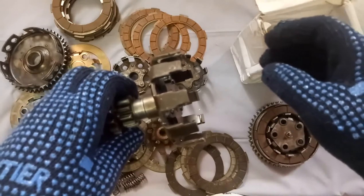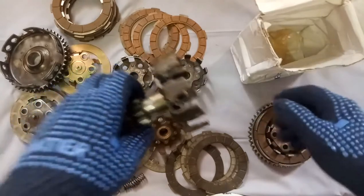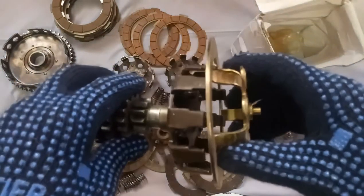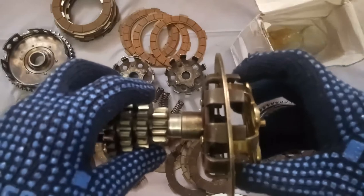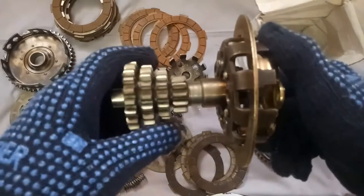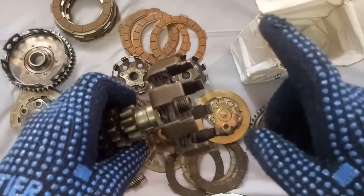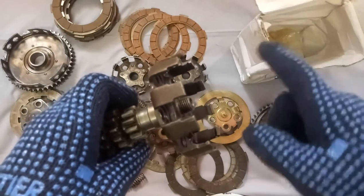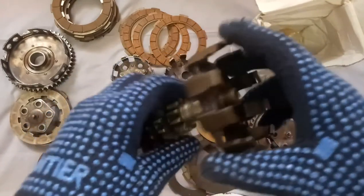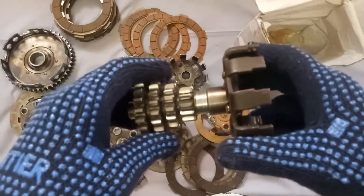Through the crankshaft it comes to the chain. Through the chain it goes to the clutch plates. After clutch plates it rotates this one. When it rotates it will sit in this. When you release the clutch and give accelerator it will rotate. In order to receive good performance without wasting even a microsecond, there should not be any play in this — it should fit accurately.